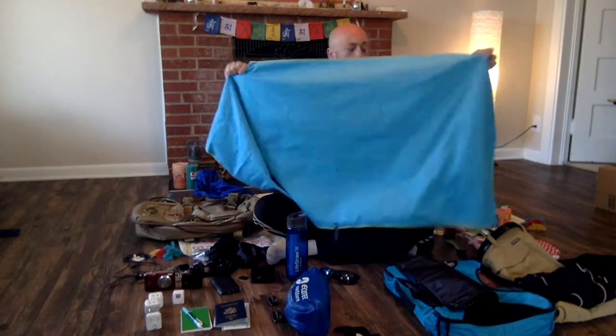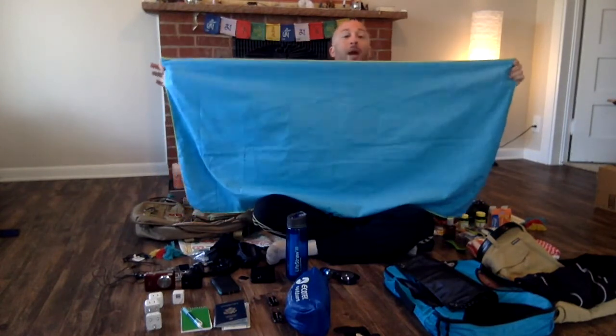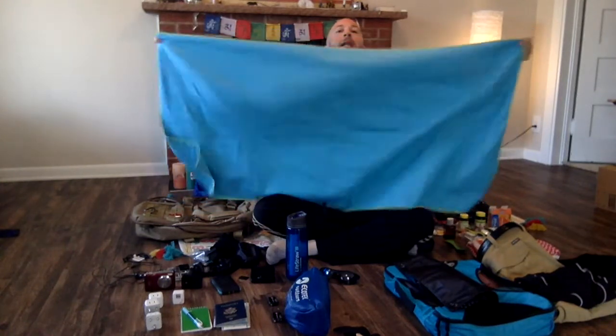This is the Euphoria microfiber bath and beach towel. You do not want something that will hold bacteria, so this will not. You need something that will dry very fast — this will. And you need something large enough because you're drying off your entire body and also wanting to rest on it at the beach or when meditating. This is plenty big enough to take care of all your needs.